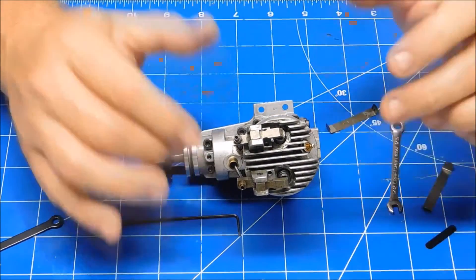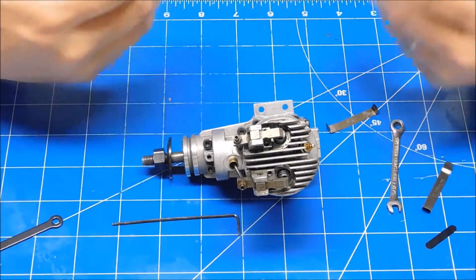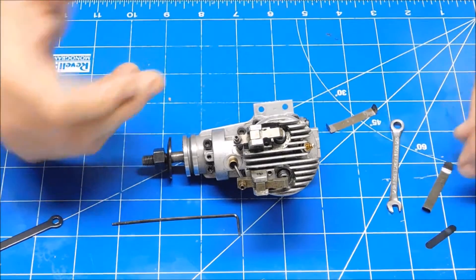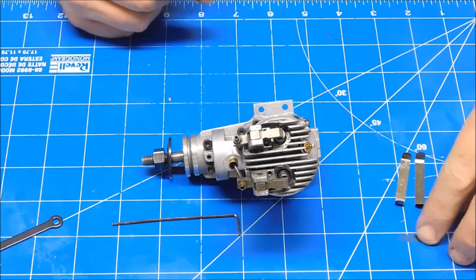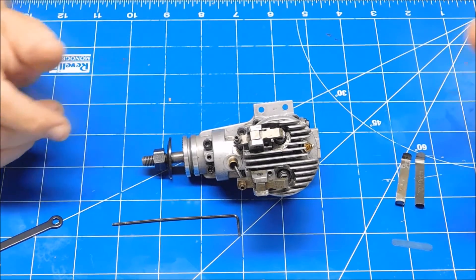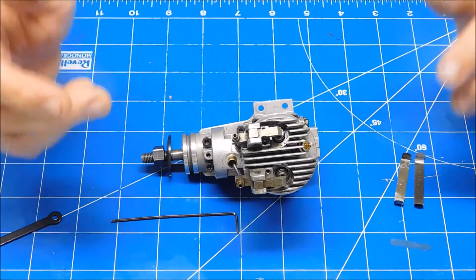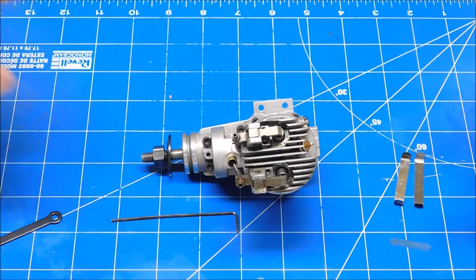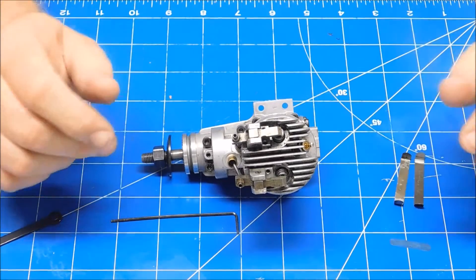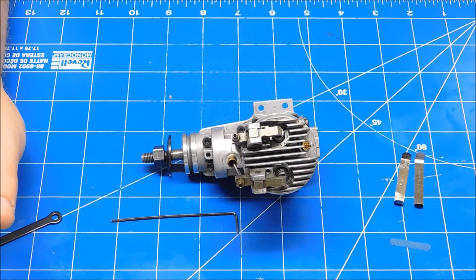This same procedure can be done on any four-stroke engine. The key things are: the engine must be cold when you do it, and have the right set of feeler gauges for your engine. The SATO manual provides a .1mm gauge and that's fine — I just like to set mine a little bit tighter. I think an Enya engine uses a .05mm maybe. But that's basically how you set the valve lash on an engine.